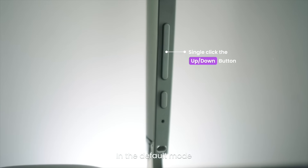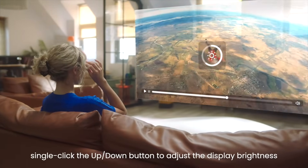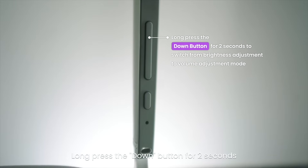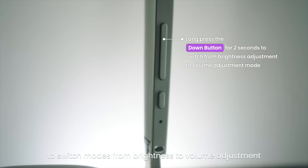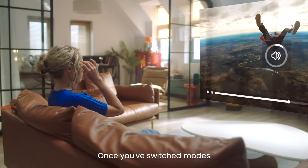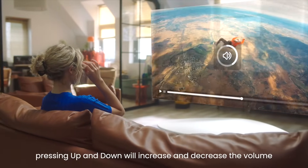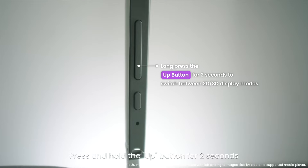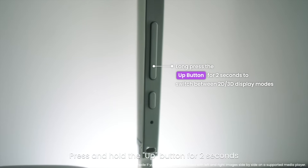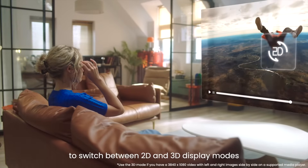In the default mode, single click the up or down button to adjust the display brightness. Long press the down button for 2 seconds to switch modes from brightness to volume adjustment. Once you've switched modes, pressing up and down will increase and decrease the volume. Press and hold the up button for 2 seconds to switch between 2D and 3D display modes.